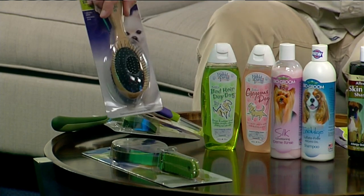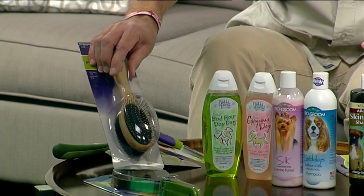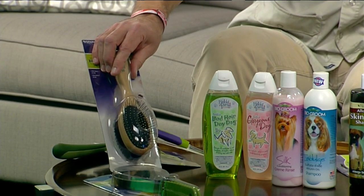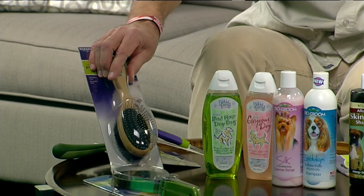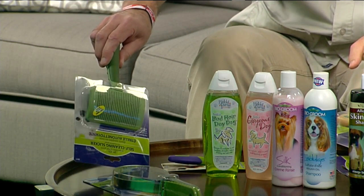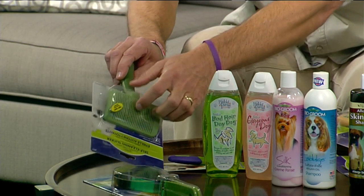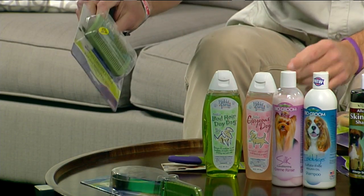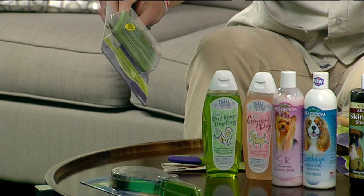Then came some wire bristles. It does work — gets the tangles out really well and takes out a little bit too. Now we get into what's called the slicker. There are a lot of little wiry things, and now they've even put a little push button on there to eject it. This works pretty good for gathering loose hair.